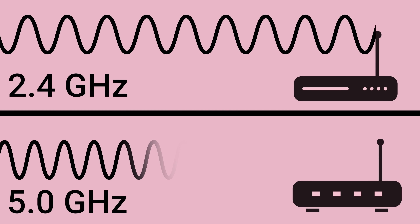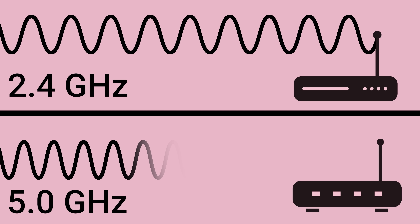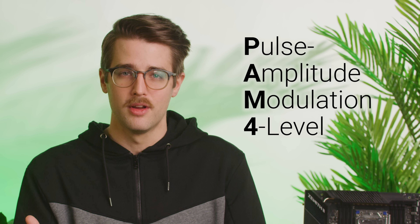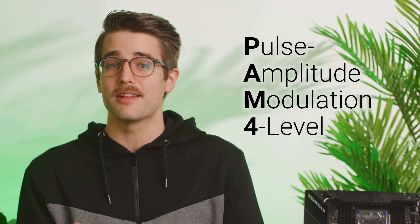Older revisions of PCI Express got faster and faster because they increased their transmission frequencies, but it turns out you can only do this so much before the signal becomes super unstable. It's kind of similar to how a 5 GHz Wi-Fi connection is faster than a 2.4 GHz link, but it's also not as stable at long distances. So instead, PCIe 6 uses a technique called PAM-4, which can actually carry two bits of data at the same time instead of just one.